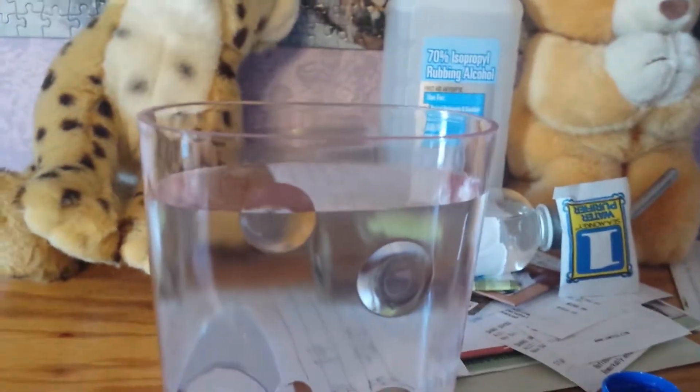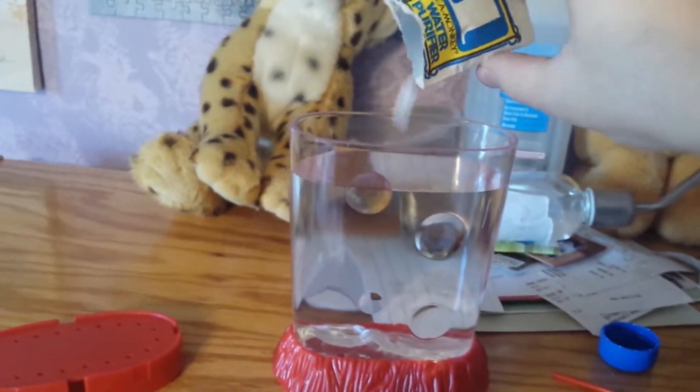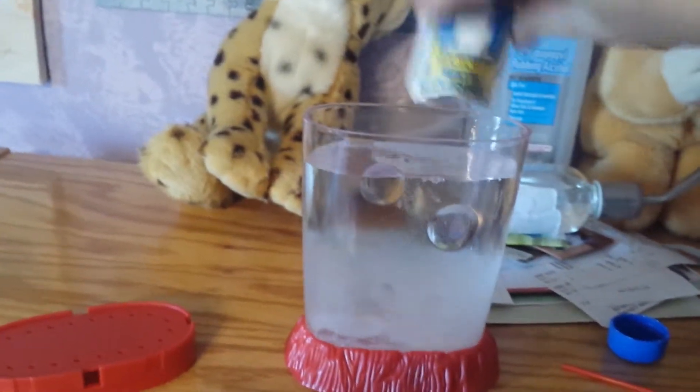I'm going to pause this real quick. Next we pour in this packet, which is the water purification, water purifier. There we go. You pour that in.